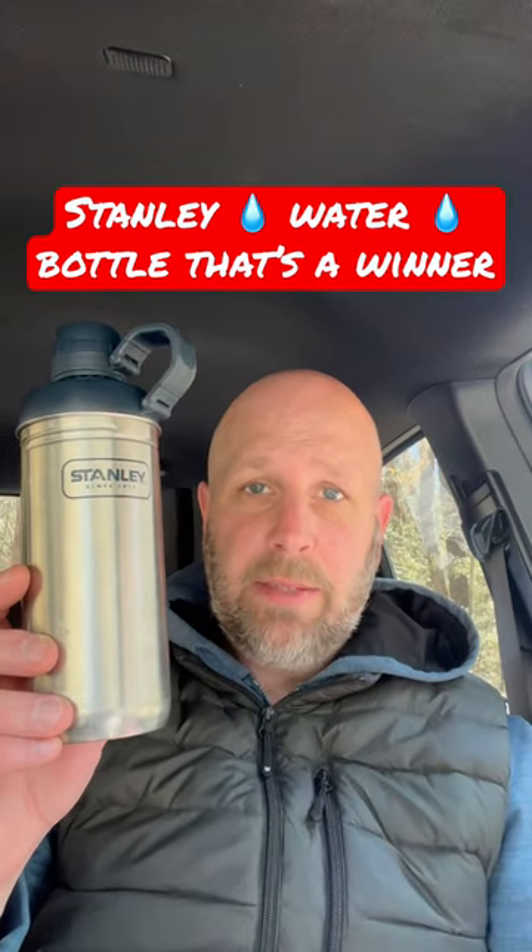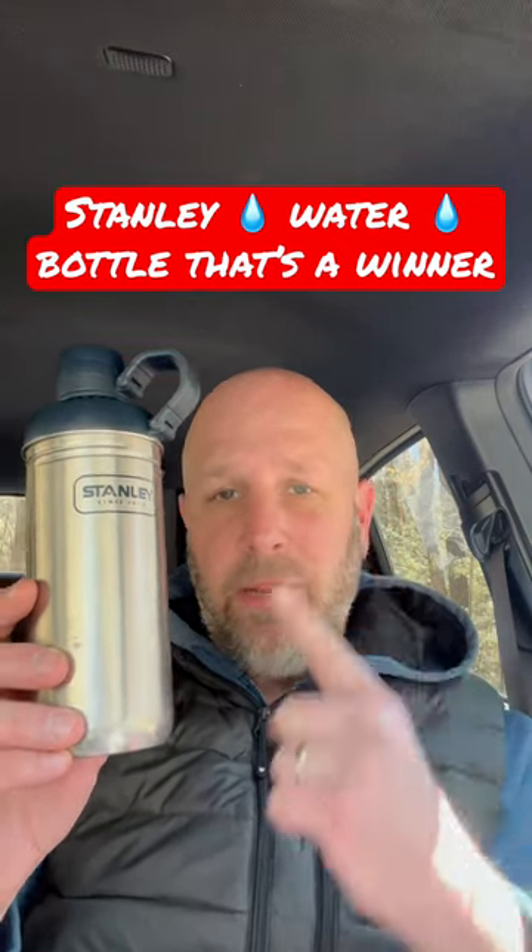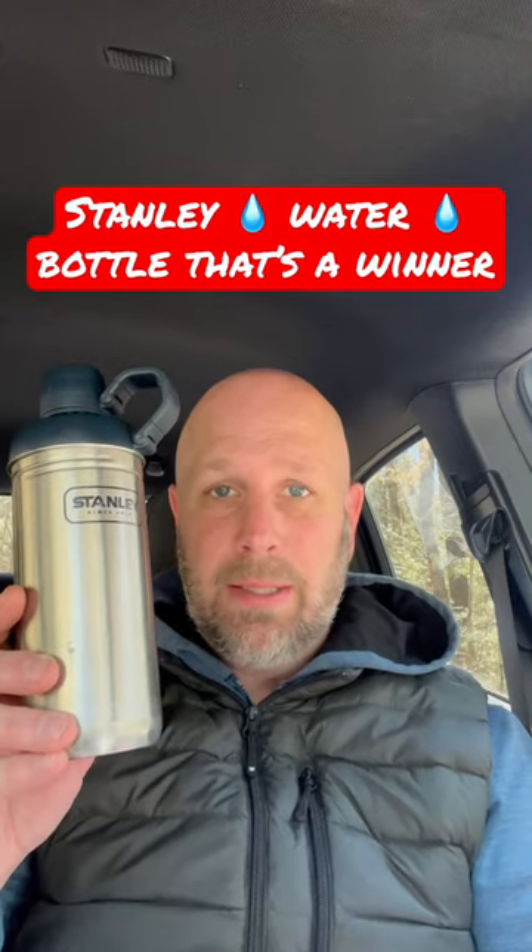Hey, what's up guys, Tim here from Everyday Tactical Vids. Just a quick video to tell you about a water bottle I really like. So I like those Klean Kanteen bottles, I like Nalgene's. This is from Stanley — it's a single wall water bottle.